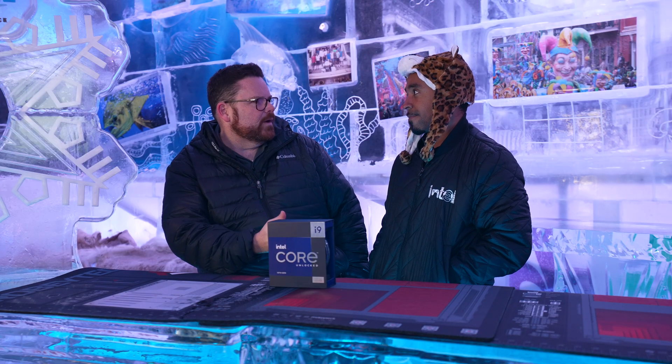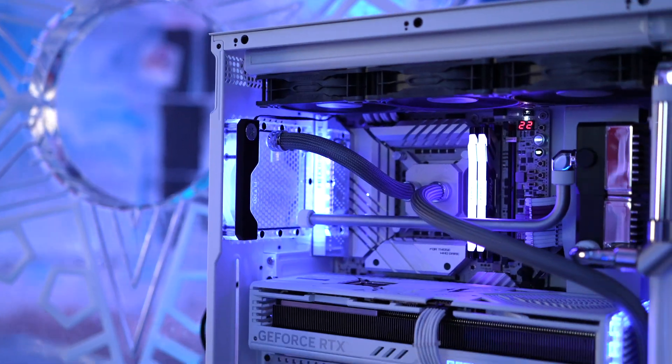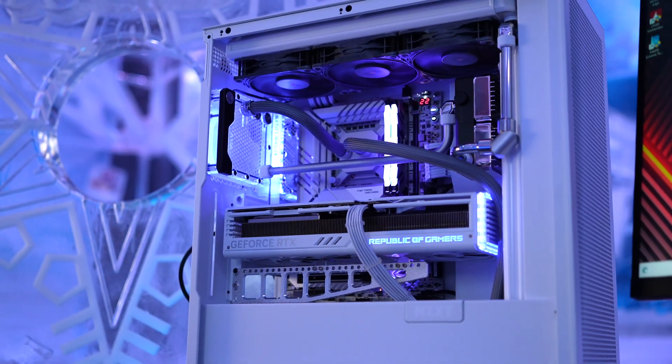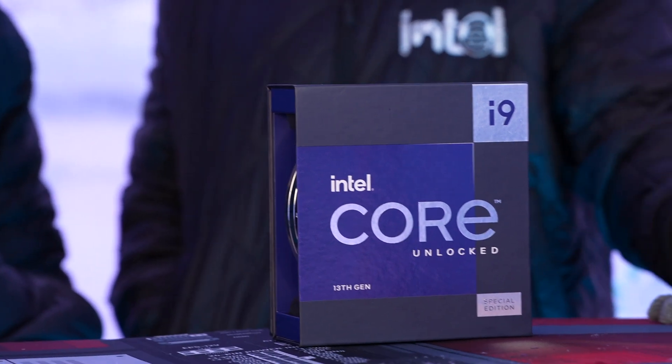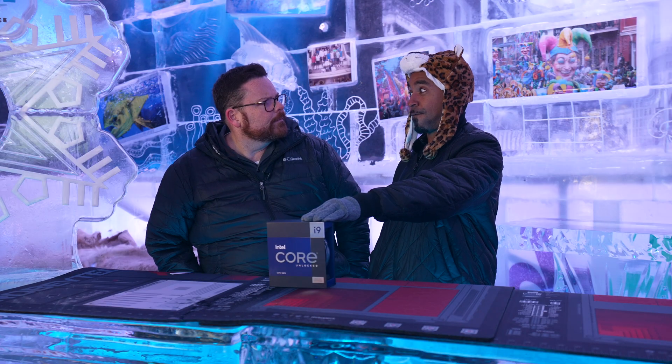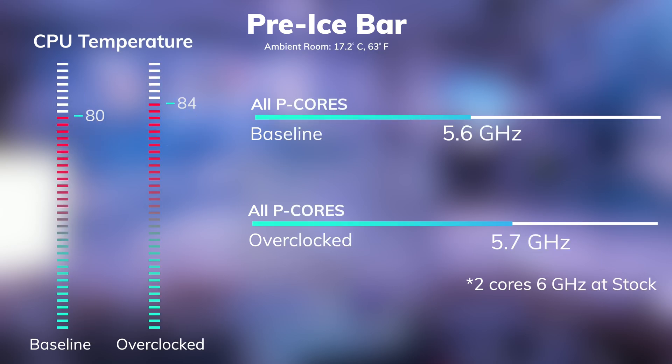The rig that we built — 720 millimeters of radiator — we built the ultimate to try and contain the beast, and that's what the KS is for. It's not just for the average individual. They are limited quantities for enthusiasts who really want to push the limits. And by the way, this is the first product that we're actually getting 6 gigahertz out of the box. I can't wait to see what we can do here, if everything goes well.